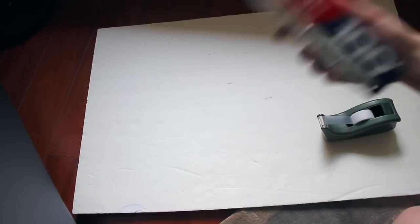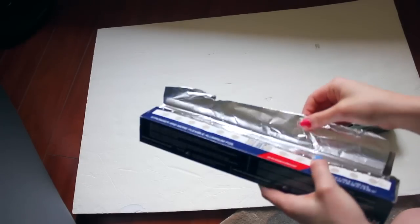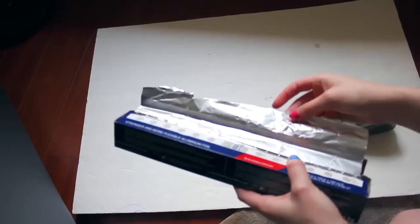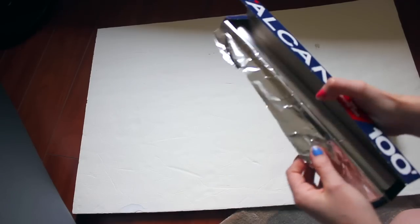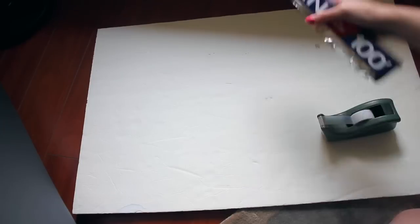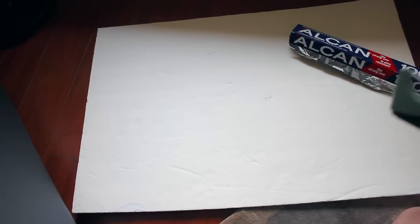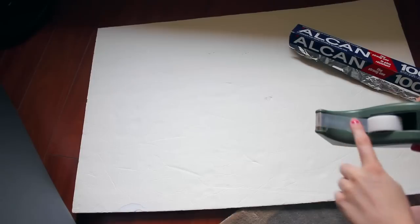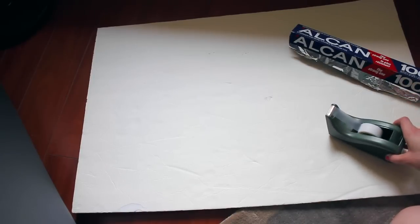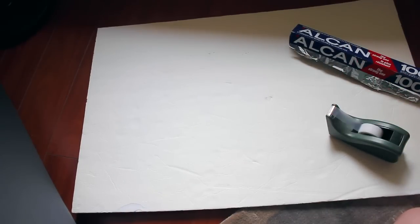You're also going to need some tin foil — it doesn't matter what brand. For the side to use, there's kind of a softer side and then one that's more shiny and mirror-like. I use the more shiny and mirror-like side. You're also going to need some tape — it doesn't matter what kind, scotch tape, duct tape, whatever. I just use scotch tape because I needed to tape a bit on the front side of the reflector rather than on the back and I didn't want to cover up too much of the reflectiveness.